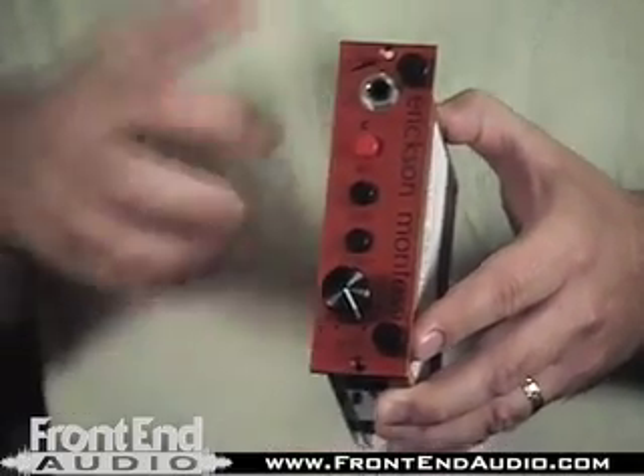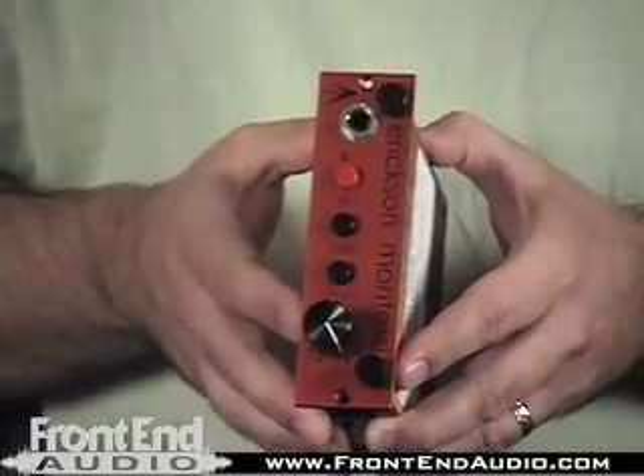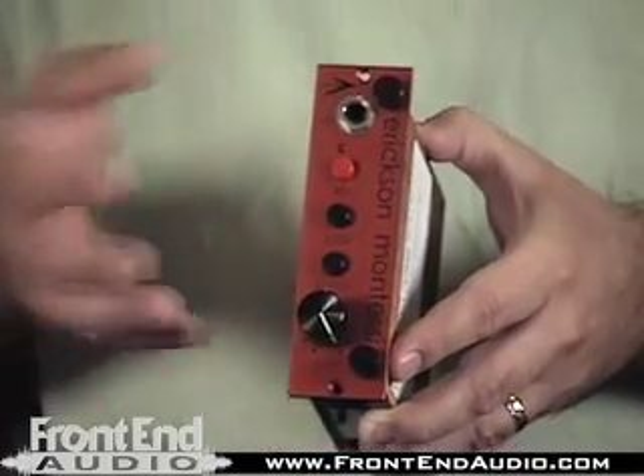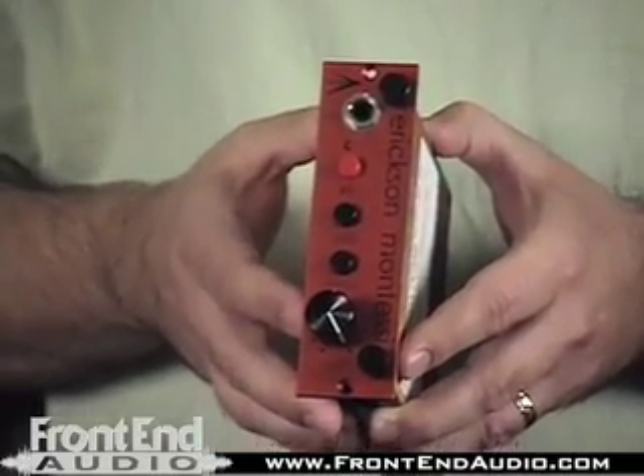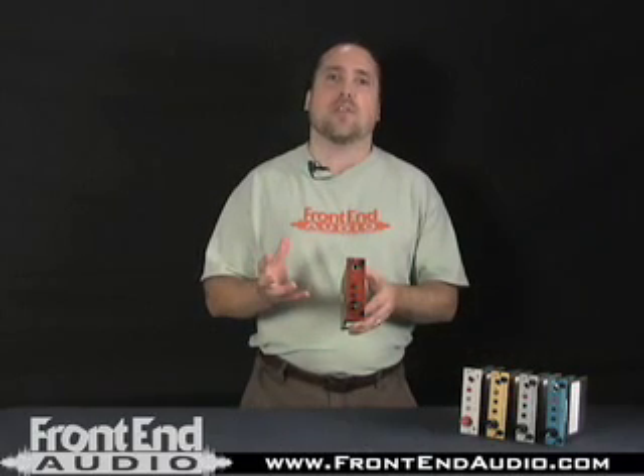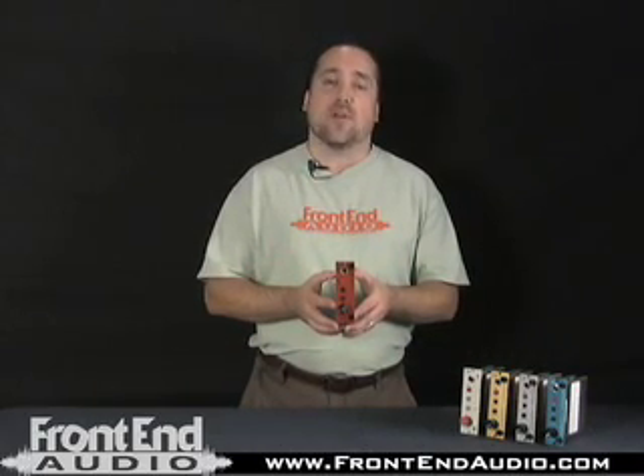Electric guitars — it keeps those mids out there. Vocals that maybe have sibilance issues, it's good for that as well. And it has a great proximity effect, and drums as well. It has a real nice body on things like snare. So I really enjoy the RED. I think it's one of the standout pres in the line.